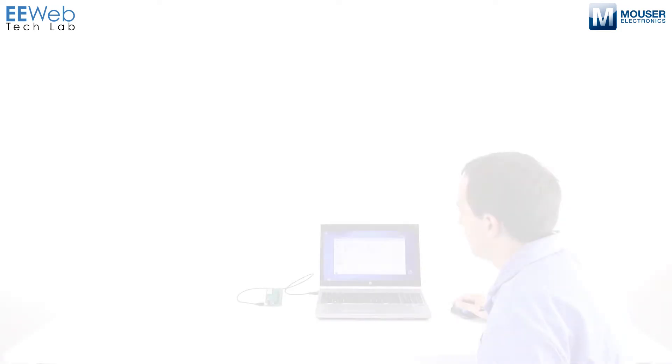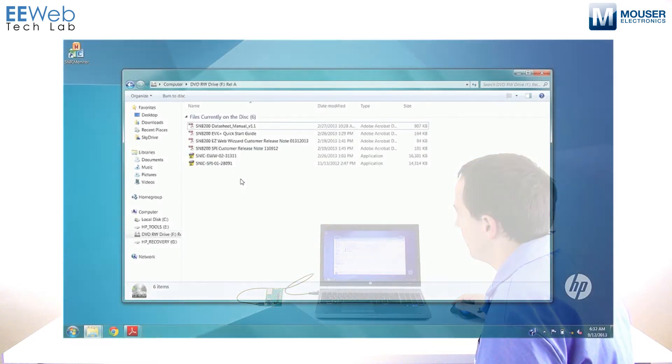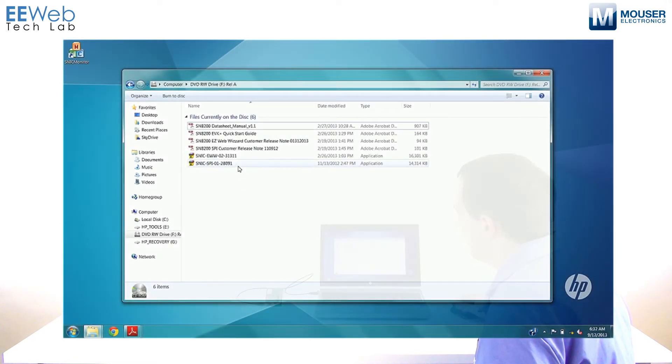To get set up, pop the CD into your optical drive. You'll have a couple of different options with this development kit. The one I want to show you today is the EasyWeb Wizard — that would be the SNIC EWW. There's a quick start guide that can help guide you through the process as well, but this video will make it a little bit easier. So install this SNIC EWW package.